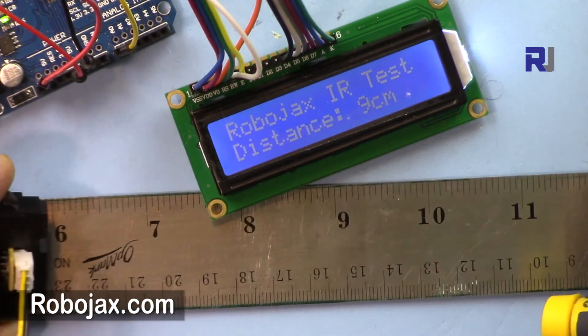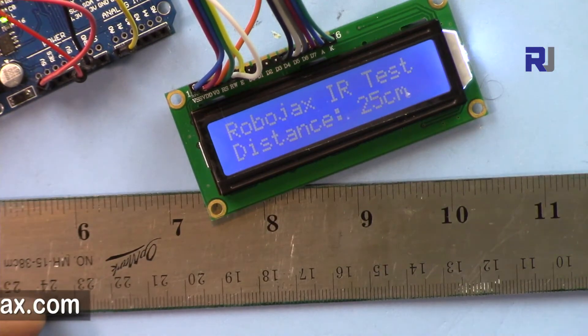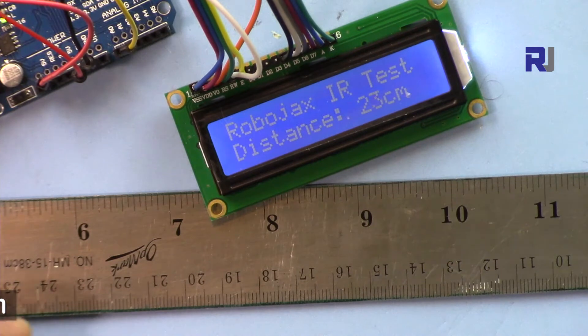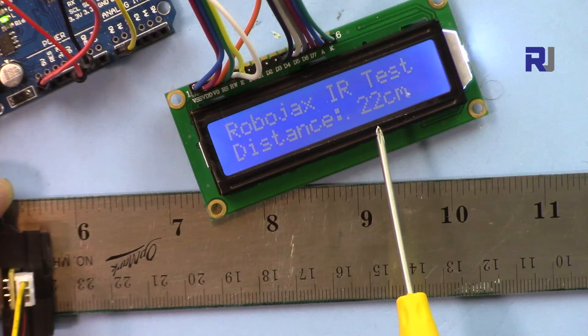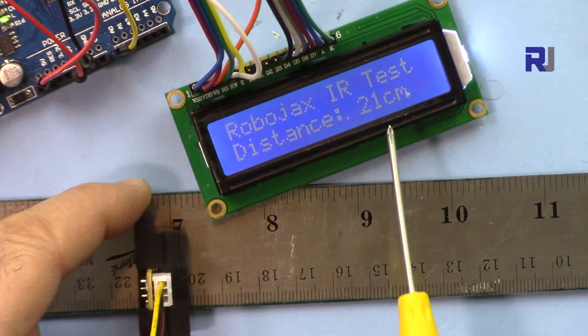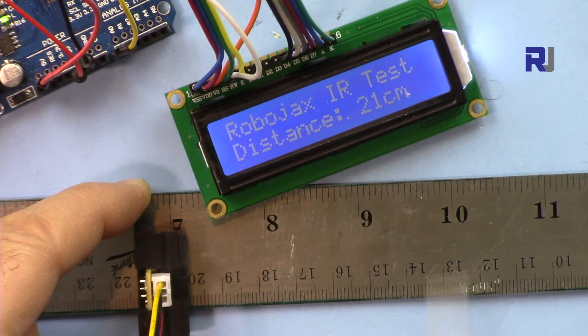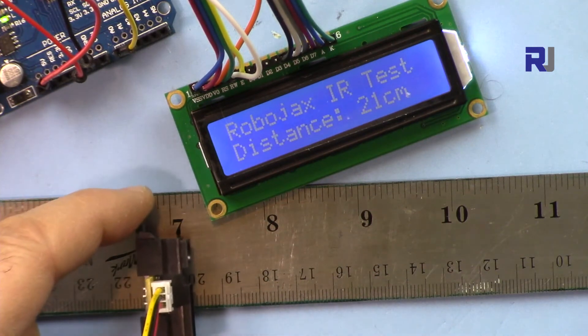If I put the obstacle at 24 centimeters, we are reading 20. At 24 we are reading 22 or 23, and if I put it at 20 we are reading 21. So up to about 18 centimeters it will read properly, and after that we have some issues — you have to consider that.